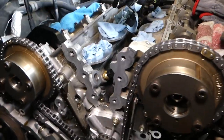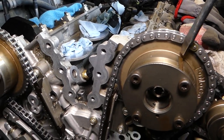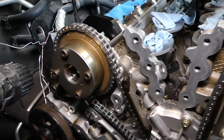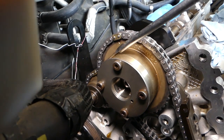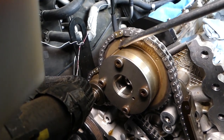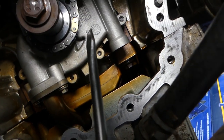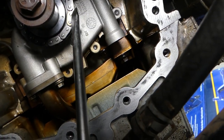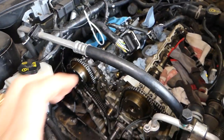For the big chain, you can see you have that gold link here, and that dot needs to be matching this gold link with this dot here. And then on the bottom, you match the gold link to the dot. That's pretty much the whole timing marks overview.